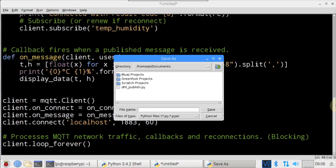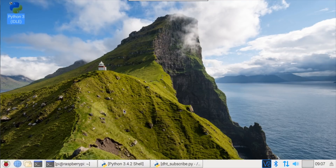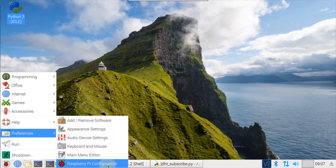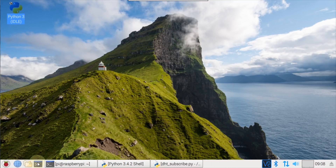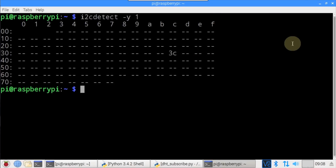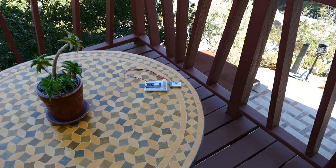The program is saved to the documents folder and called DHTSubscribe. Since this program uses I2C, it's necessary to enable the I2C interface — click the Pi main menu, Preferences, Raspberry Pi Configuration, Interfaces tab, and check Enable for I2C. To verify the OLED display is wired properly, open a terminal and type i2cdetect -y 1. A single I2C device is present at hex address 0x3C, which is the default for this display.